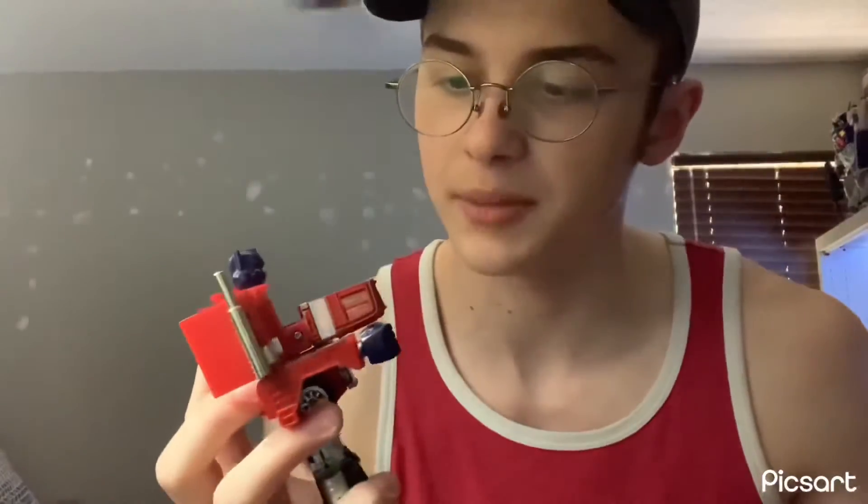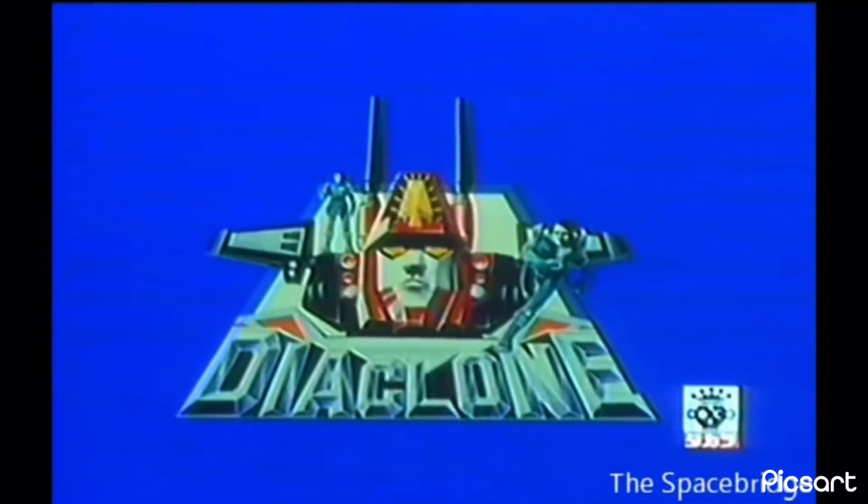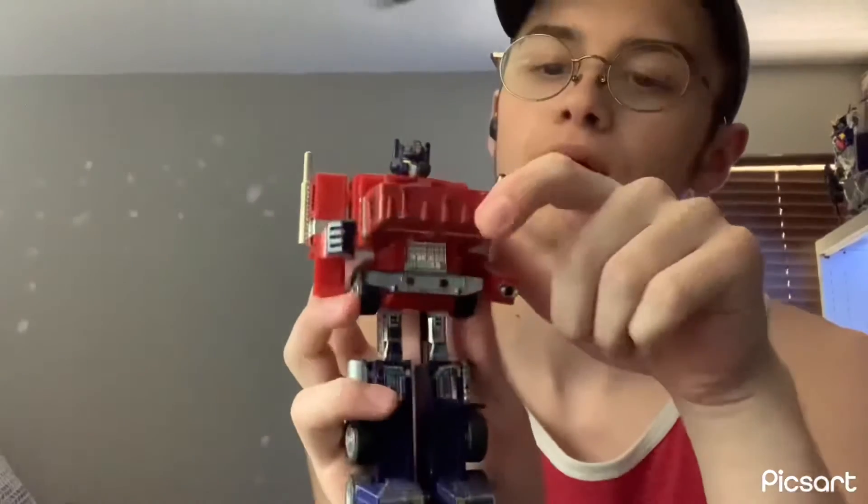This chest opens up, probably because this is actually a Diaclone — and I'll just say it's for the Matrix of Leadership. The arm goes 360 degrees, it goes back like this for the transformation, folds down like that and up like that.